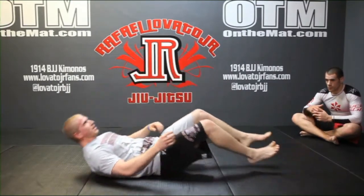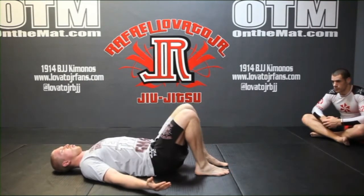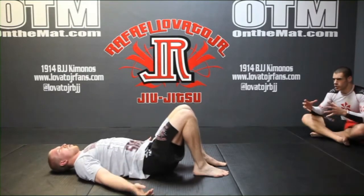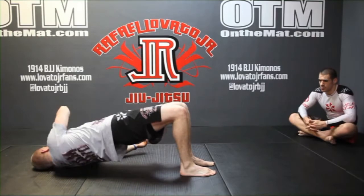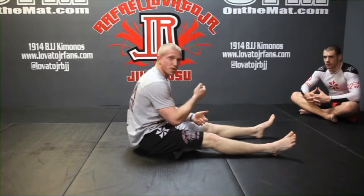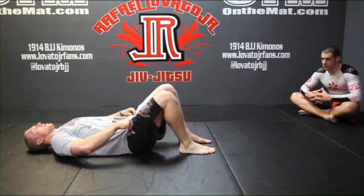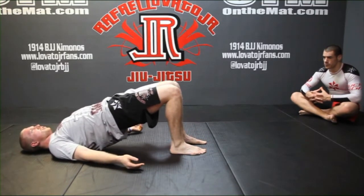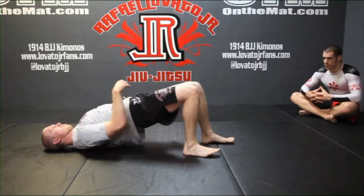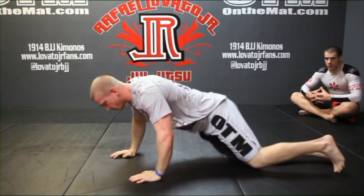Then go back to the mat and into some regular hip bridges, holding at the top of each one. You can start to come over the shoulder on each side — really squeezing the glutes and driving the hips through. From this position, if you spend a lot of time grabbing and holding onto somebody's gi, you're going to develop a lot of tension in the shoulders. A great joint mobility exercise is to get up into a hip bridge and crawl backwards and forwards on your shoulders — you can also do this lying flat.